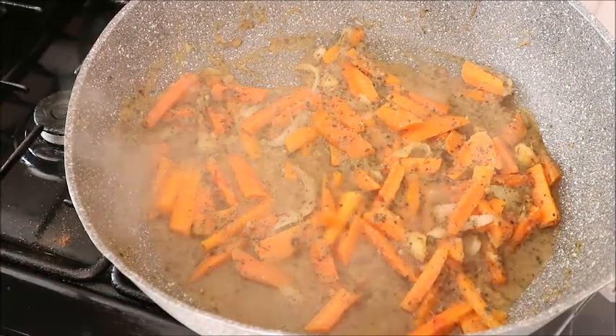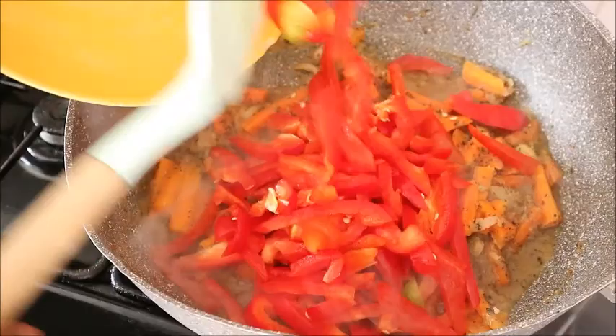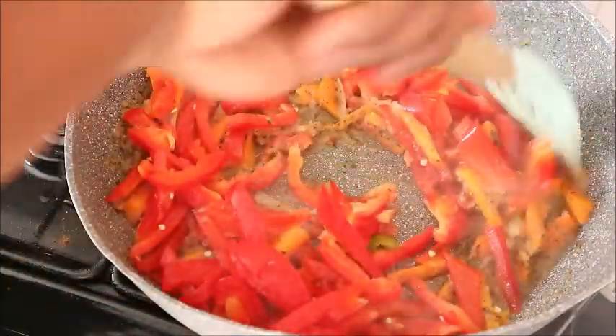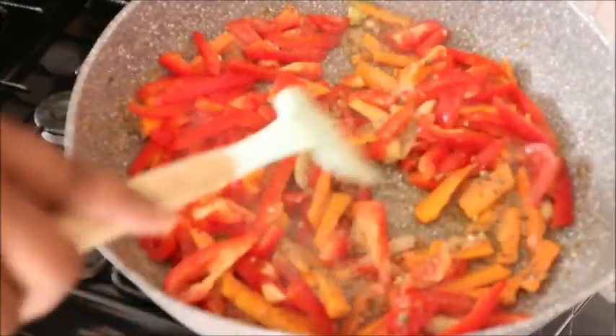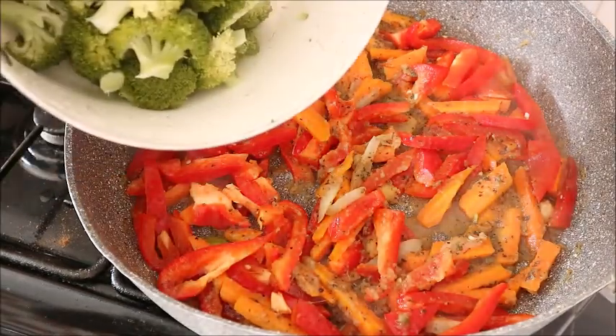The next thing that goes into the pot is bell pepper. I sliced all the bell pepper — the yellow and red pepper — and sliced them together. Meanwhile, for the broccoli, I just cut it and boiled it beforehand for five to ten minutes.